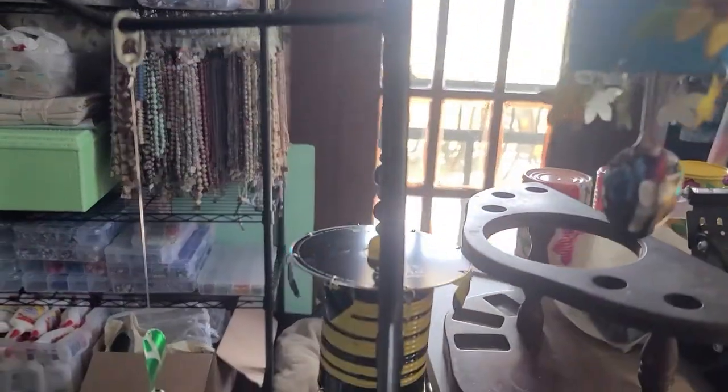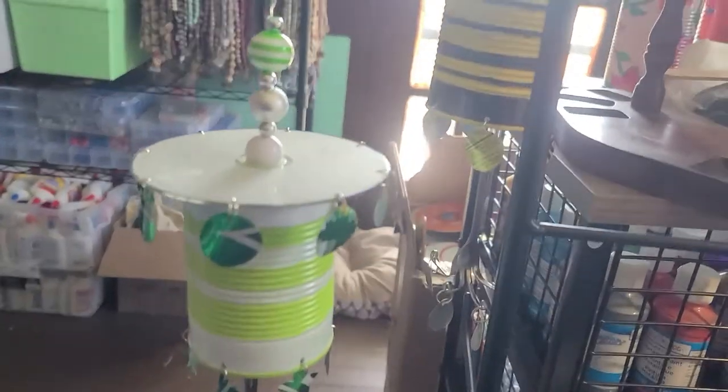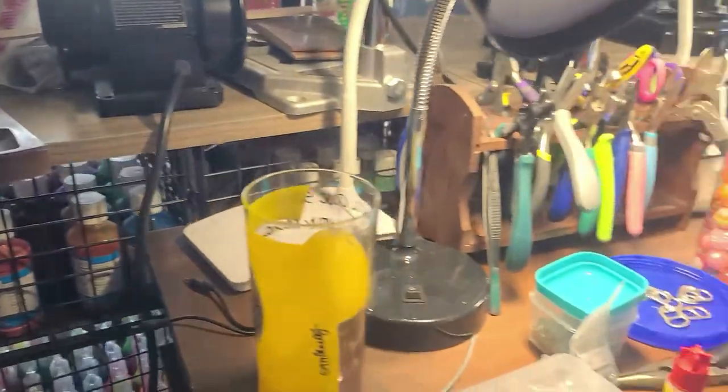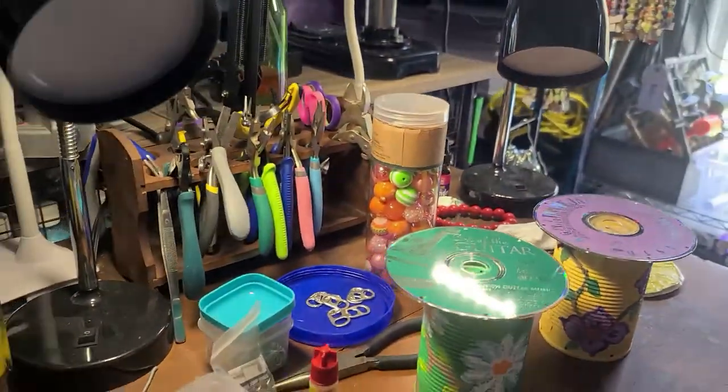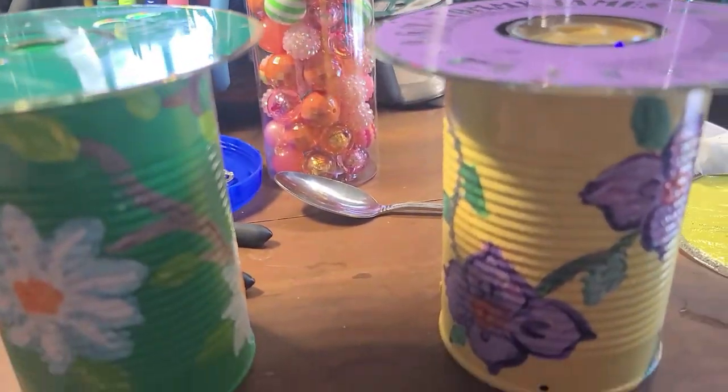I made one of these a while back and let my friend Bevel put it in her yard way before our winter storms, and it is still hanging — that made me feel really good. I wanted to test the product. So these are the ones I've got ready to put together right now.